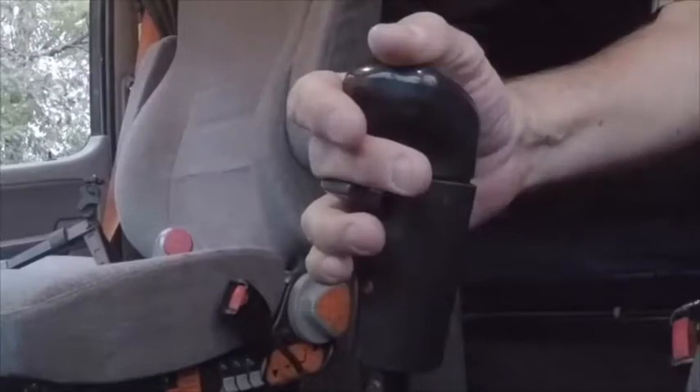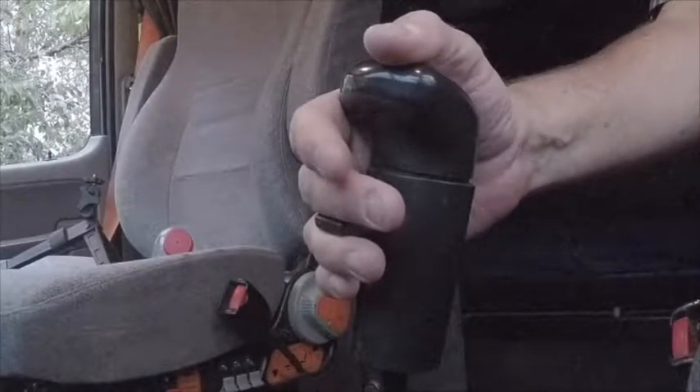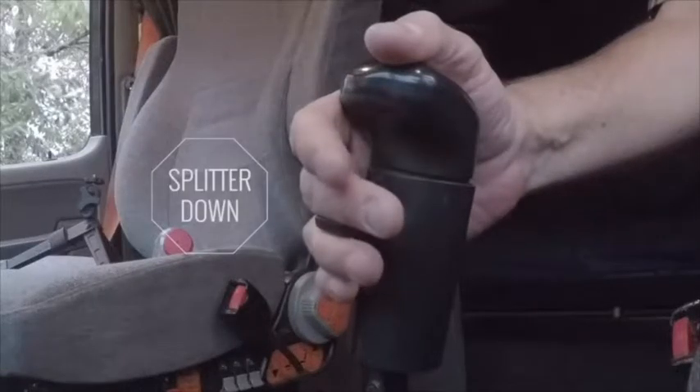One last item about the splitter: if you come to a stop and forget to push the splitter down before shifting to your start gear, the truck will likely stall when you try to pull forward. Try to remember splitter down whenever you come to a stop.